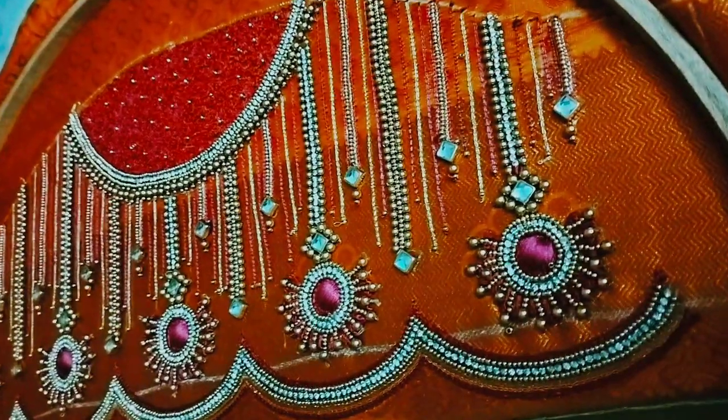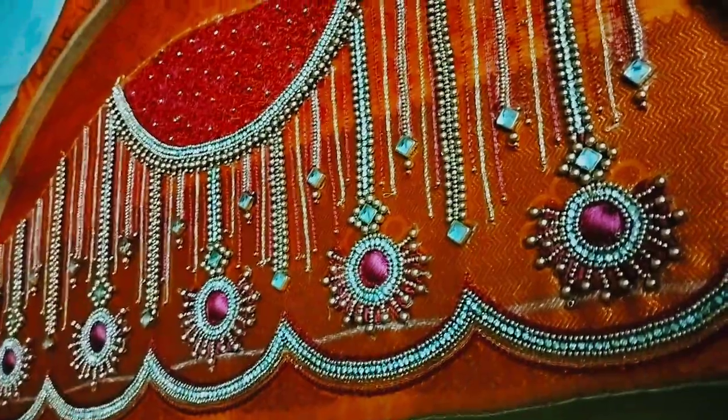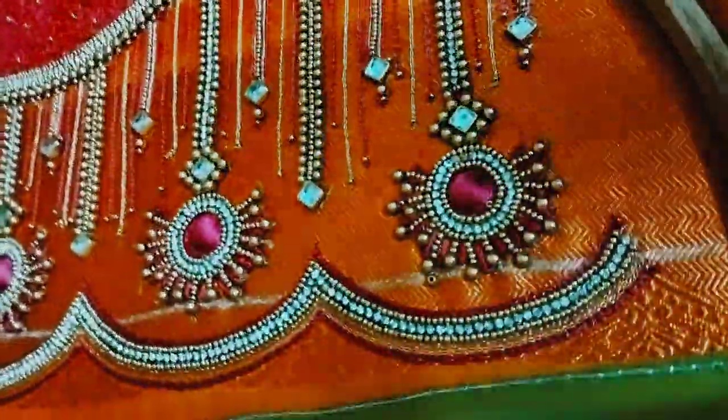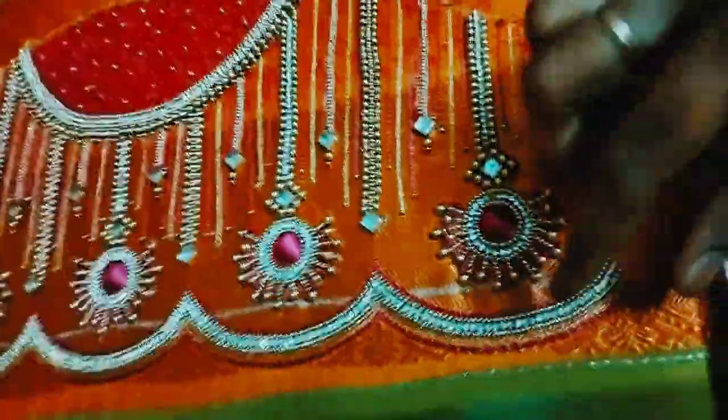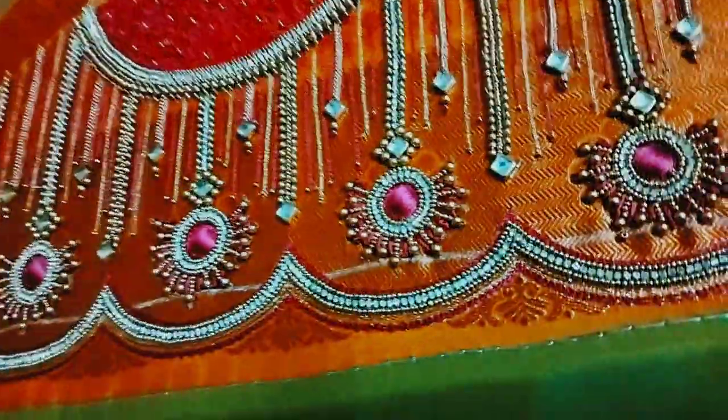Hi friends! Welcome to our channel! We are going to show a sleeve design. This is a scallop design — this is a semi-circle, we have straight lines. This is how differently we are going to do this.